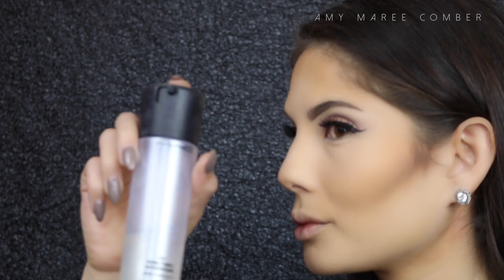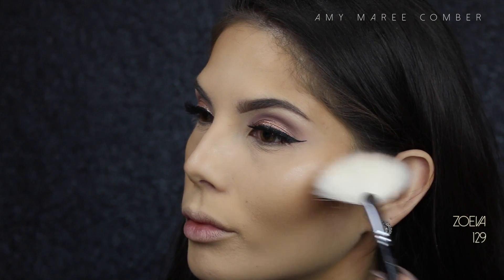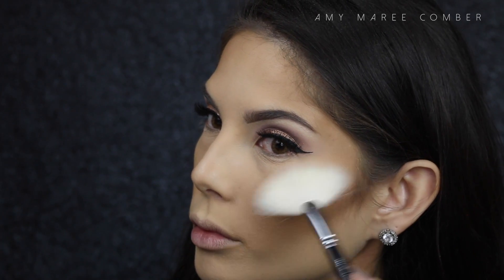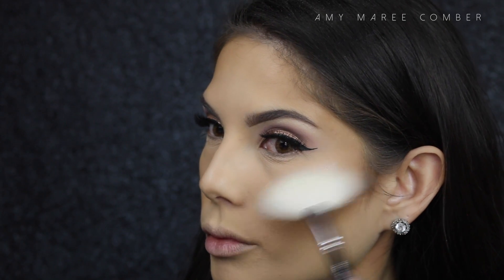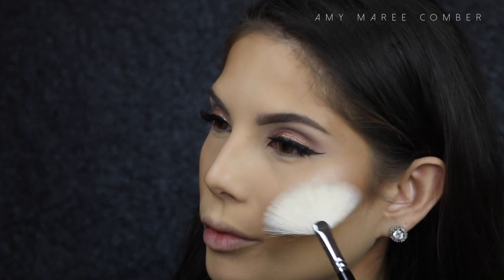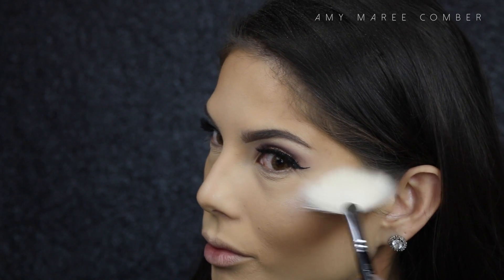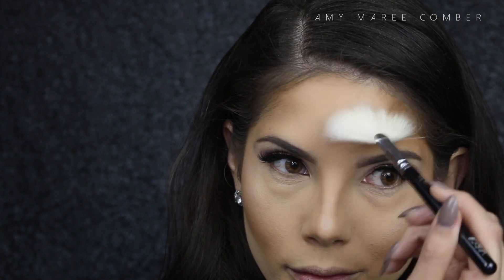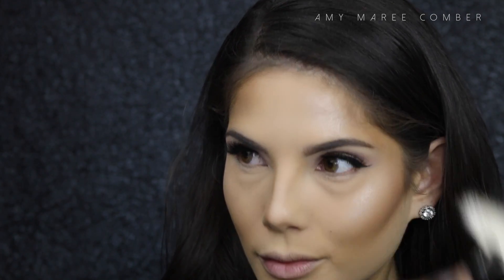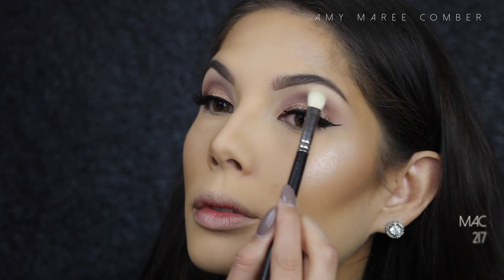Before I highlight, I like to spray my face with a setting spray. This helps make the highlights look much more luminizing because the product sticks to the spray. I'm hitting the tops of my cheeks as it brings your face up and makes those cheekbones look sky high. I also hit just above the brow arch, because if you turn to the side not only will your cheekbone pop out but also that forehead bone — and don't forget the brow bone either.